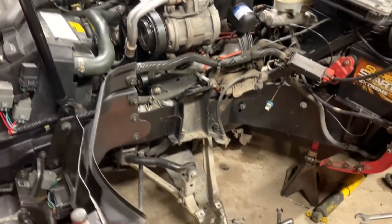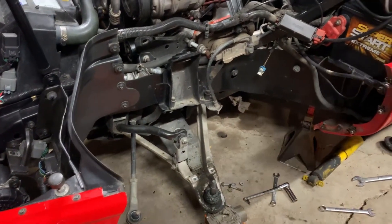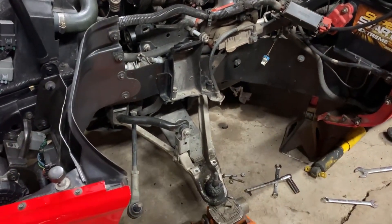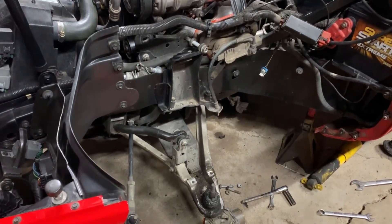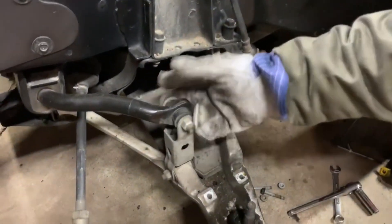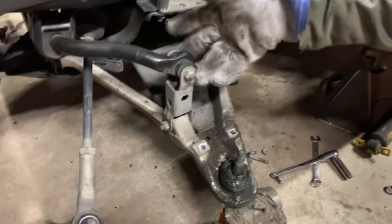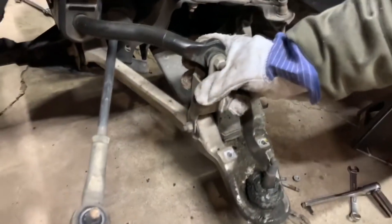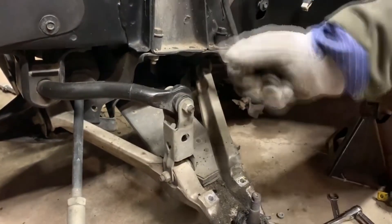So I got a Corvette and today's video we're moving along on the suspension removal. We're going to be taking apart a sway bar end link. I was originally intending to rebuild or put new bushings in the sway bars or the end links, but I think I'm going to upgrade the sway bar and the end link to one of those fancy adjustable ones.